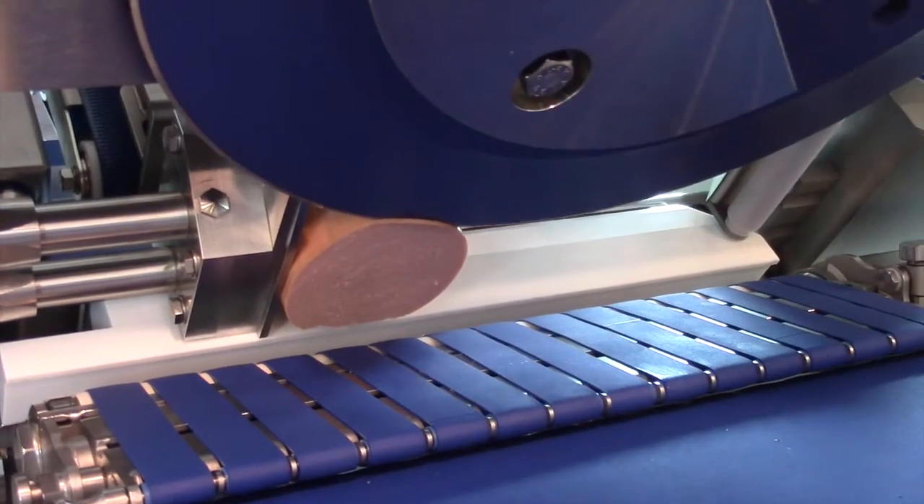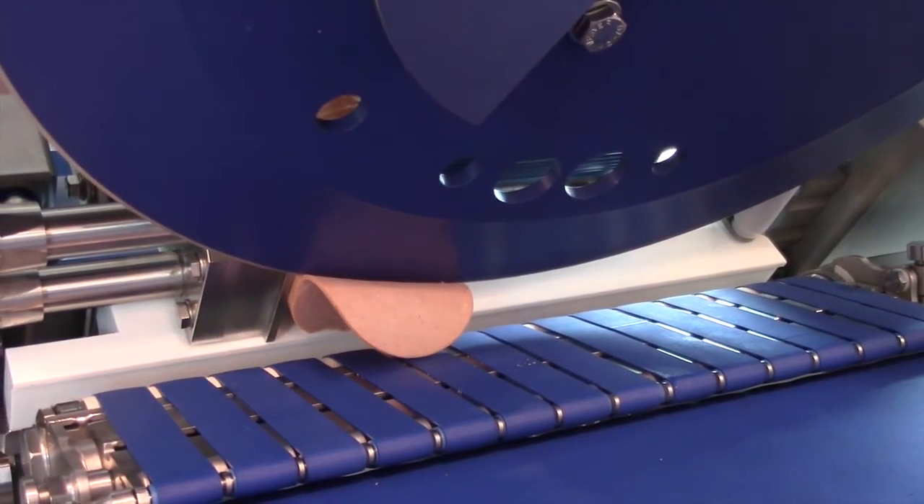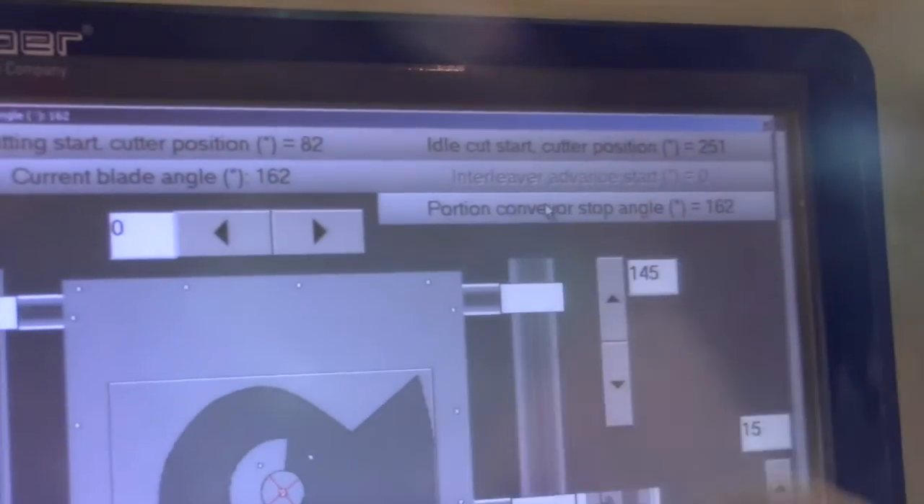Next, rotate the blade until the slice is touching the conveyor. Then press the portion conveyor stop angle button.